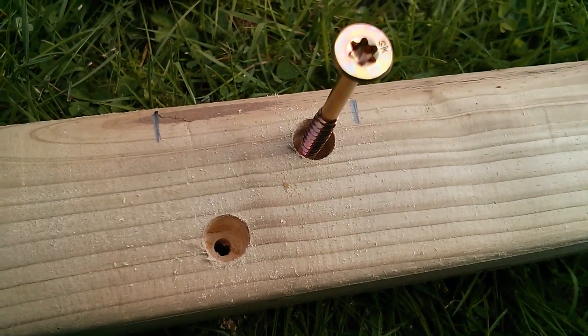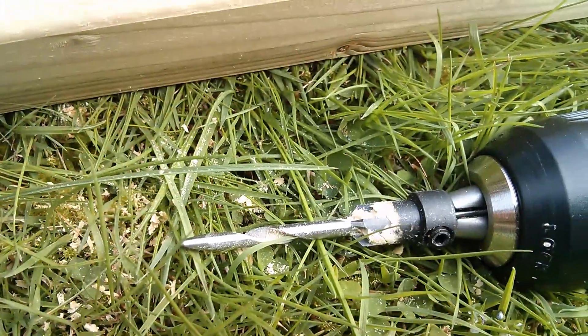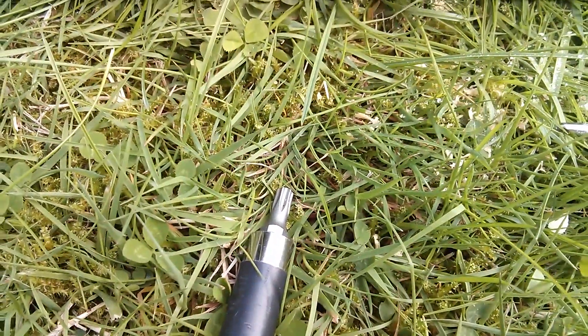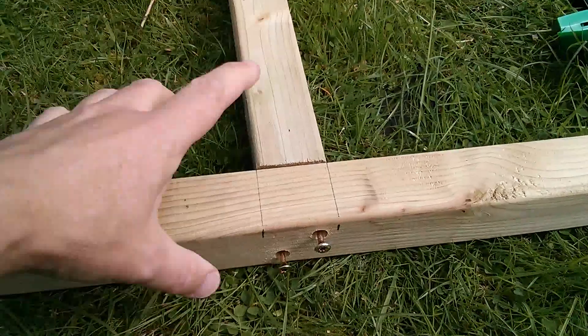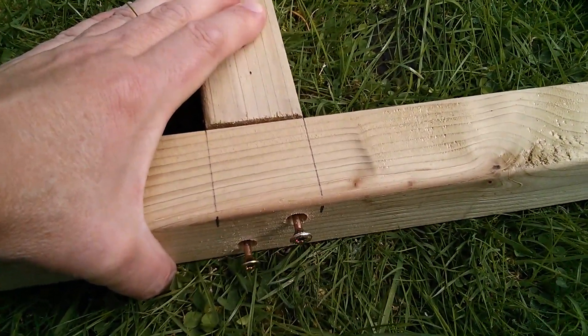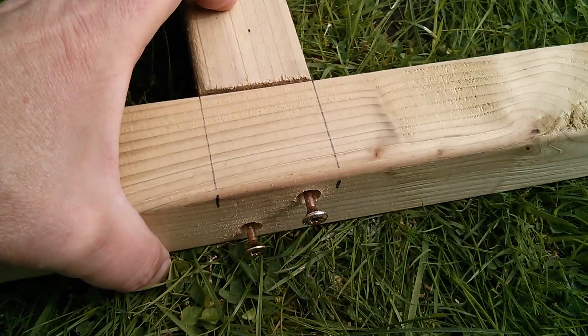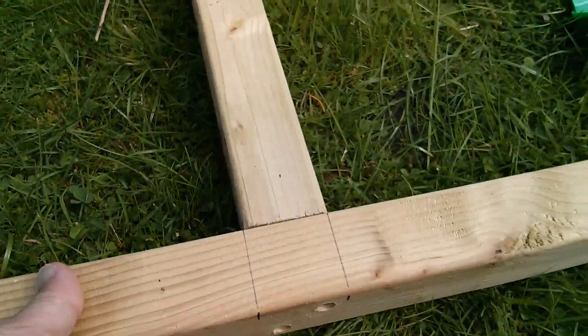Drilled a couple of holes using the countersink drill bit and the head looks like a Torx T25, so let's shove that in. I'm just going to hold these together by hand and do up these screws and hope it all just pulls in nice and tight. Well, it's not perfect but I think it's probably good enough.